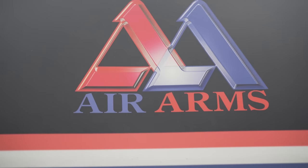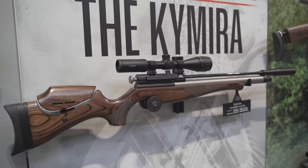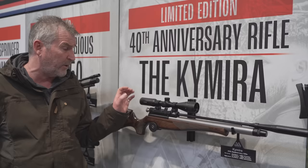Mick Garvey from Airgun World and Shooting Country TV. We're here at the Air Arms stand and we've got the Chimera, which is celebrating 40 years of prestigious air gun production from Air Arms. It's based on the various different guns they've had over the years — the 100C's, the 310 — it features various different parts from various different guns. People buying one will be blown away by the heritage oozing from this superb gun.